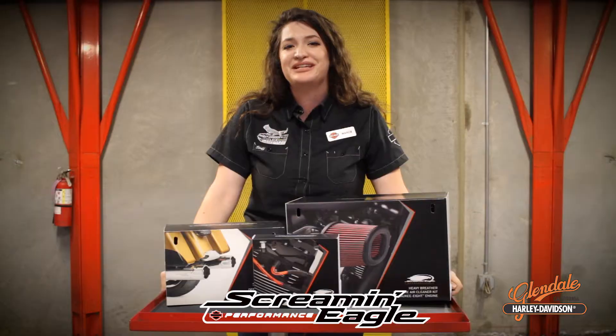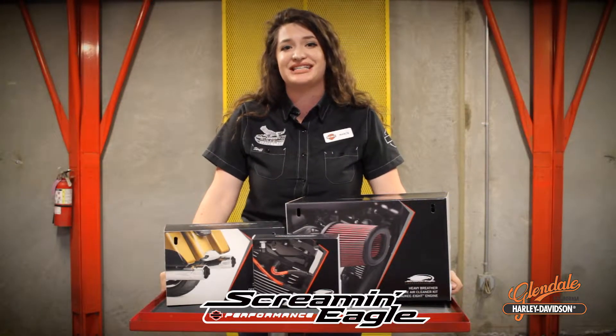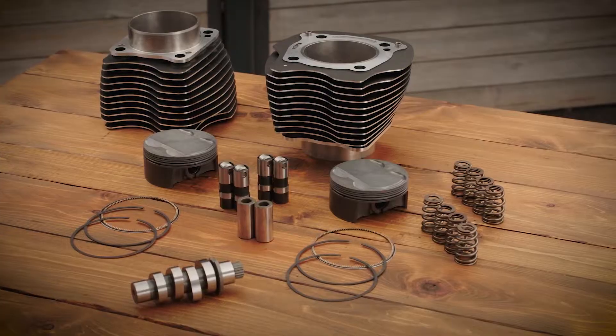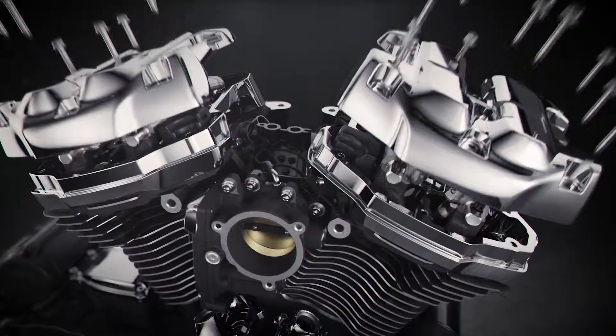Something to keep in mind is how Harley-Davidson has specifically designed this kit to seamlessly fit your bike. The larger diameter cylinders are made right alongside our OEM cylinders in our warehouse, and although dome-shaped for better compression,